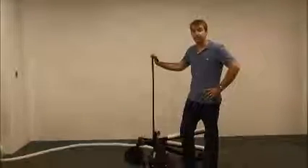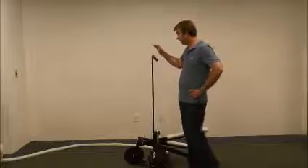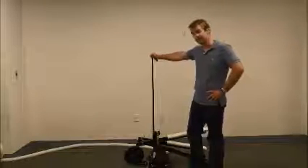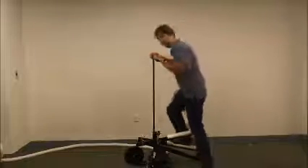Alright, we're ready to start traveling with the Saji. First, you want to grab the handle when you're getting on. Put your feet at the front of the pedals and step up on the Saji.